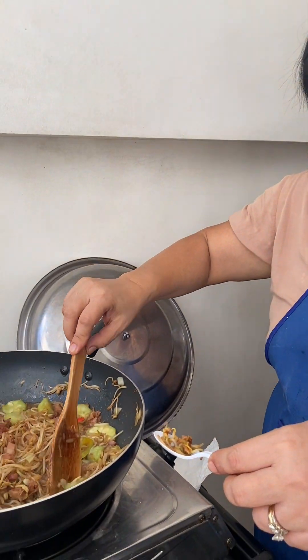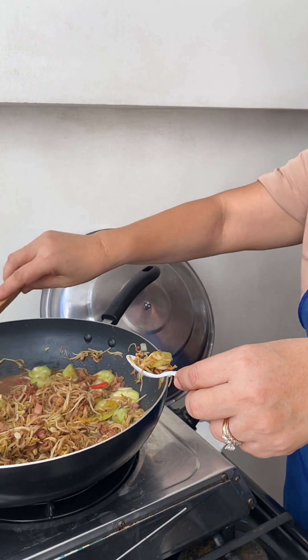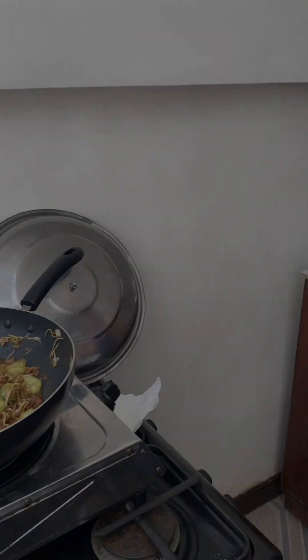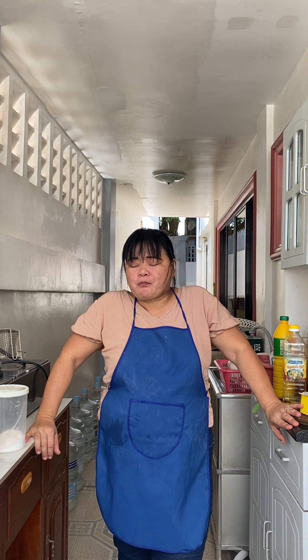And then the patola — I'm gonna taste the patola. Oh look at that one guys! It's tasting time. Mmm, that's yummy! Our bean sprout with patola is done and it's super yummy. It's a very simple dish but it's yummy and affordable.